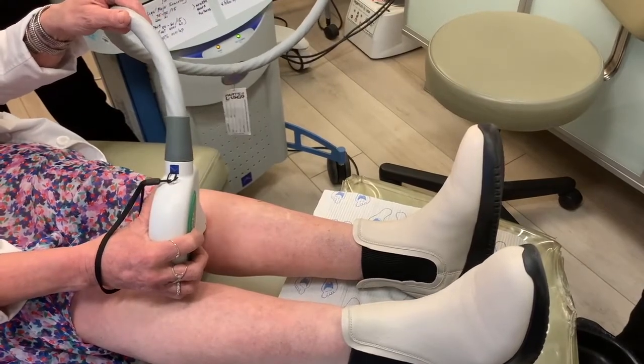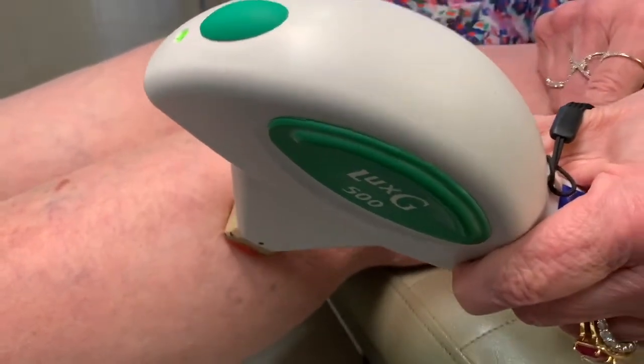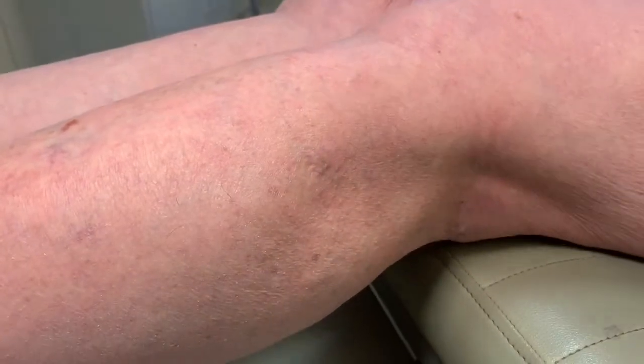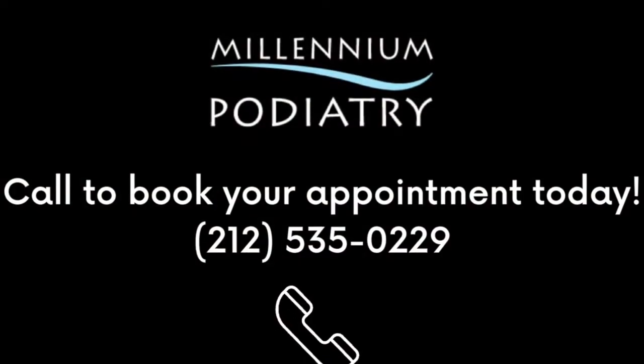Many of my patients are thrilled and looking at their feet. Notice this discoloration right here — there's a bluish discoloration. So you see the difference now in one zap like that, you can actually see the difference in the discoloration. Thank you.